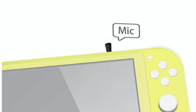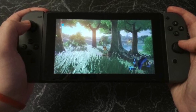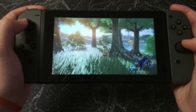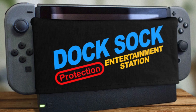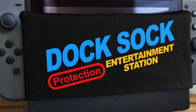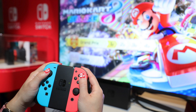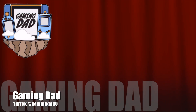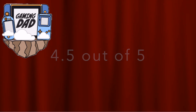My son wanted one, and his had the mic. They're both the same price but sold by two different companies on Amazon — one has the mic and one does not. So buyers beware when you look into this. My opinion on the mic: if you have it in handheld mode, it is perfect — they hear you clear. My son was playing Fortnite and the communication going back and forth was excellent.